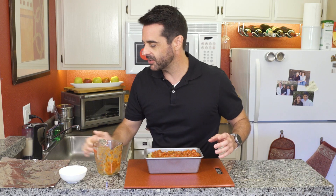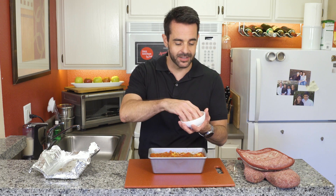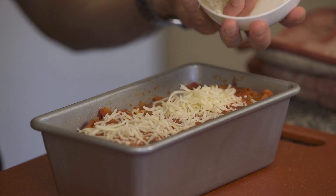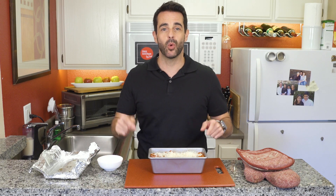Cover this with aluminum foil and I'm going to pop this in a 375 degree oven for 45 minutes. After it's been cooking for 45 minutes, the smell is amazing. We're going to top it off with the rest of the mozzarella cheese, then pop this back in the oven for 10 more minutes.